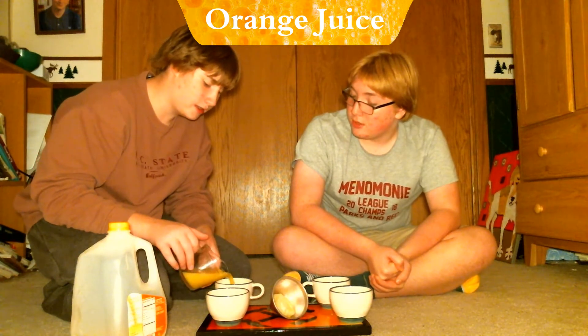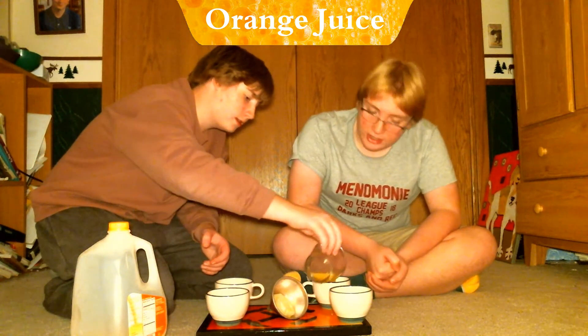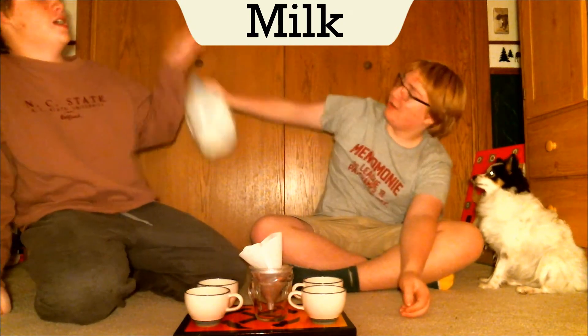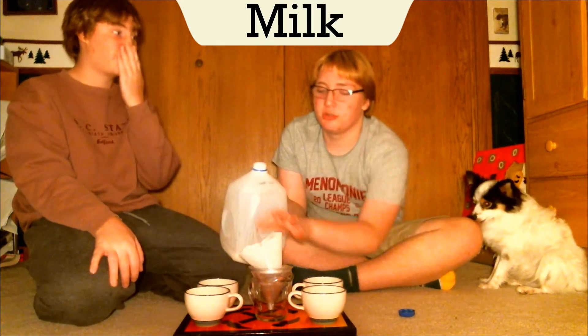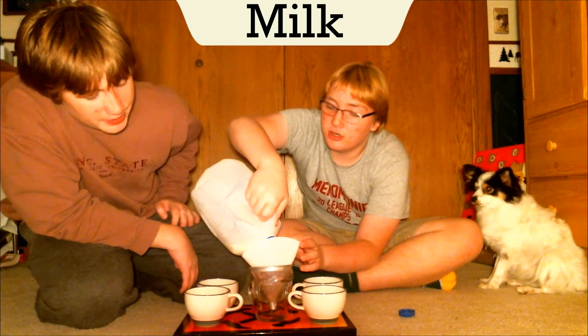Three hours later — we filtered it now. There is a bit of a color difference. The taste actually went down by a lot — it's like water. There's a weird aftertaste. It still has some sugar. That was even more exciting than expected.